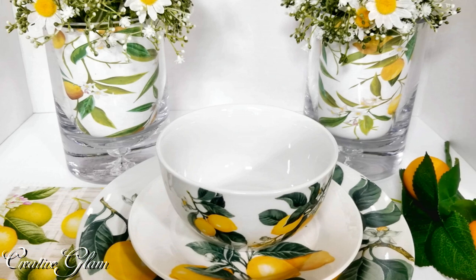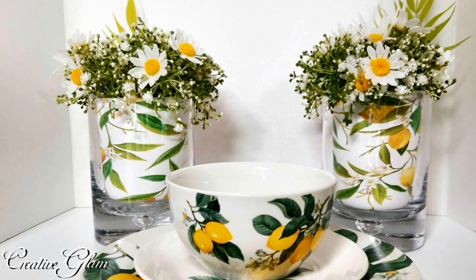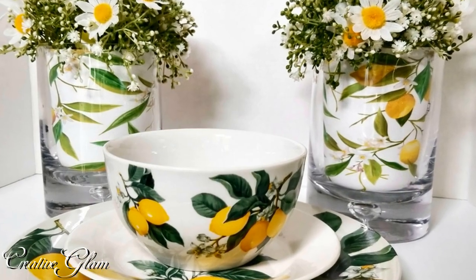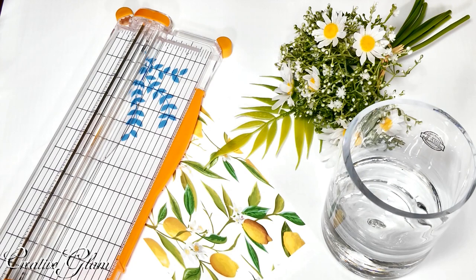With many of us purchasing the lemon dishes from the Dollar Tree — if you were lucky enough to snag them — I was, and I know a lot of you all were too. So today I'm going to share with you a simple summer centerpiece that you can use with your lemon dishes that you snagged from the Dollar Tree. Let's get started.